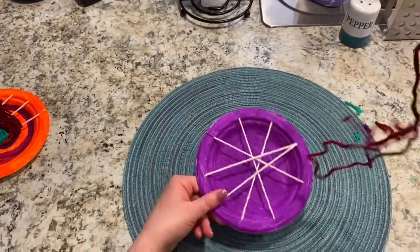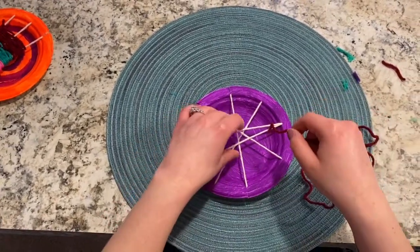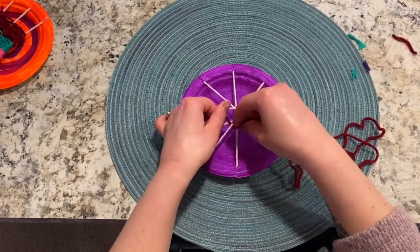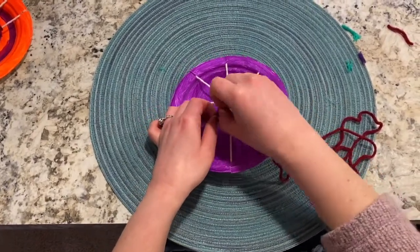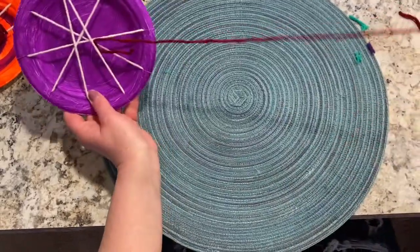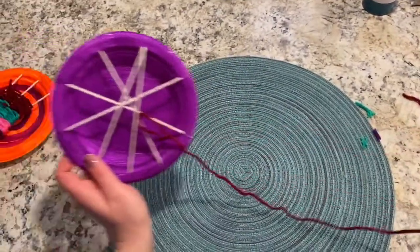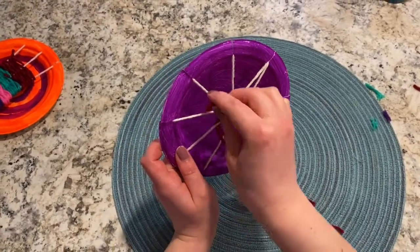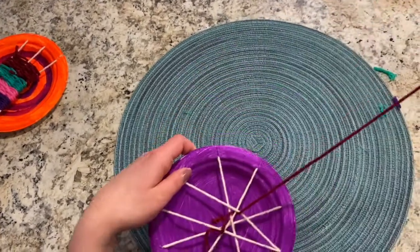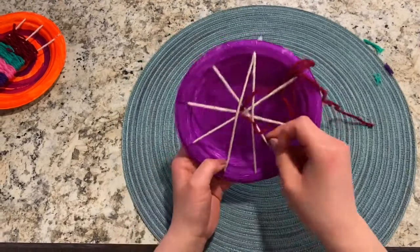I have a long piece of yarn to add my weft strings. Instead of starting at the bottom, I'm going to tie my string onto a warp string close to the middle of my loom, because this one's going to be a circular weaving that starts from the middle outwards. I'll stick with the under, over, under, over pattern but instead of going side to side I'm going around. So I go over the first string, under the next, over, under, over, under, pull through.